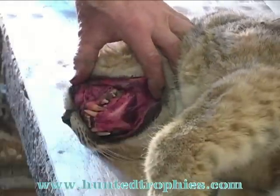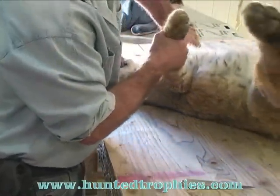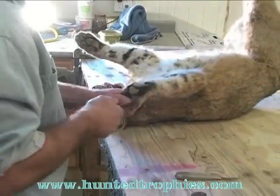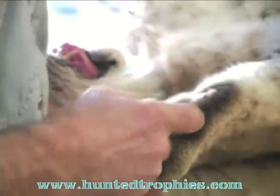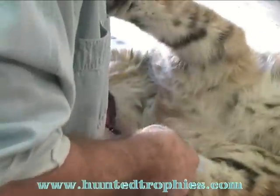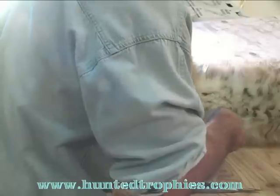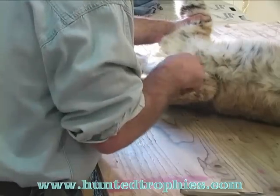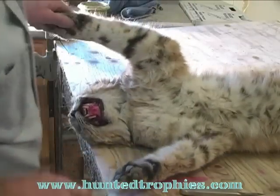There we got the jaw separated. Now we're going to make the cuts in the cat. As I said, we're going to do a life-size here. I use a ventral incision. I'm going to start right at the paw, the center of the paw, go through the center of the pad, make a nice clean cut all the way down the back side of the leg, staying to the inside slightly so the seam runs over to the center of the body.